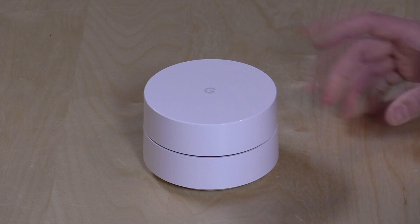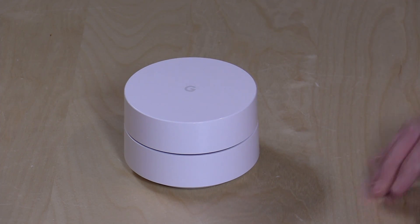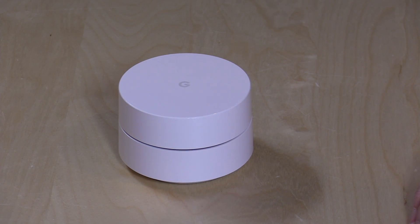Hey everybody, it's Lon Seidman, and we're taking a look today at something a lot of you were curious about — the new Google Wi-Fi. This is a router and wireless mesh network designed to make your life a lot easier if you've been having trouble with networking in your home, specifically trying to get rid of dead zones around your house.